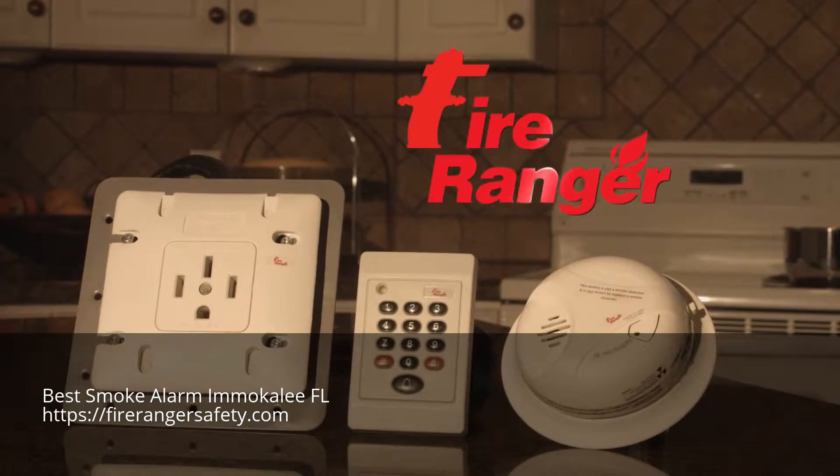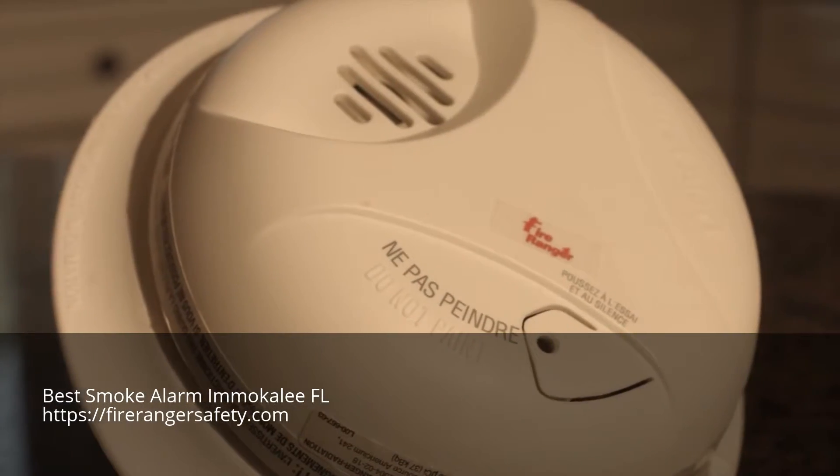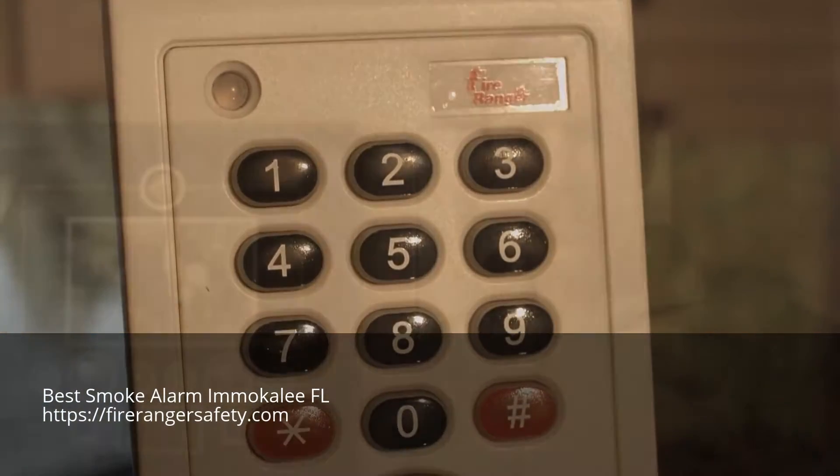FireRanger is an innovative and interactive CSA-approved product designed to detect smoke and prevent fire. The majority of kitchen fires occur as a result of cookware being left unattended on the stovetop. There are far too many kitchen fires in North America.